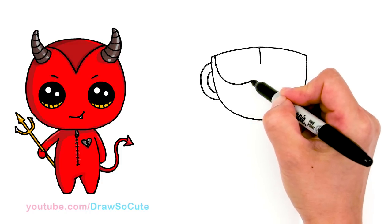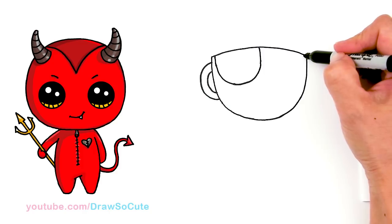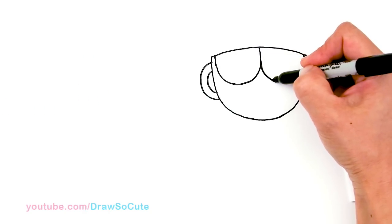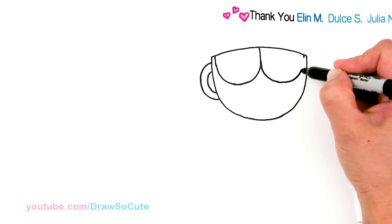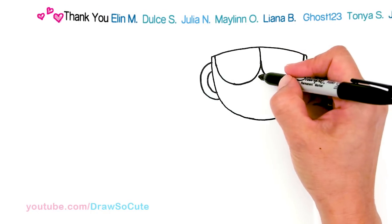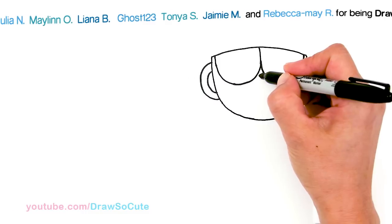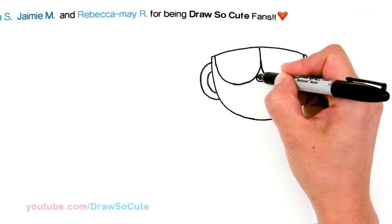Just go ahead and connect that, and then the same thing on this side — you're going to end about right here. Go all the way and back up. Then let's come inside right here in between this little space and draw his little nose. It's basically just a small oval — just fit it right inside.